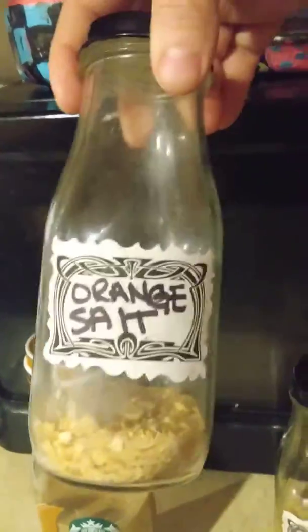And then I glue them to all of these spice bottles. So I'm making orange powder and orange salt.